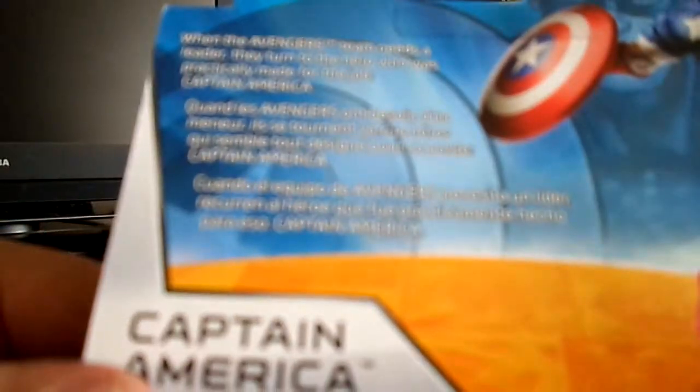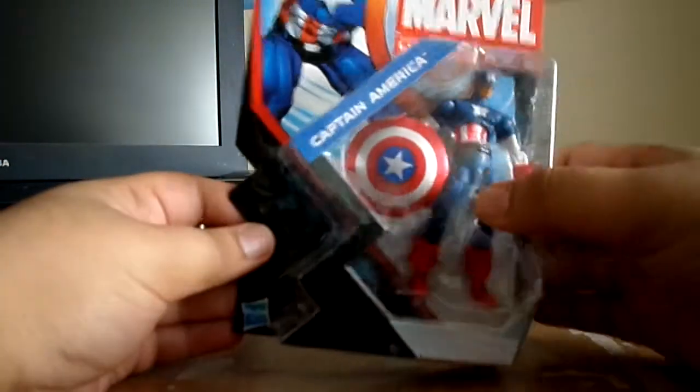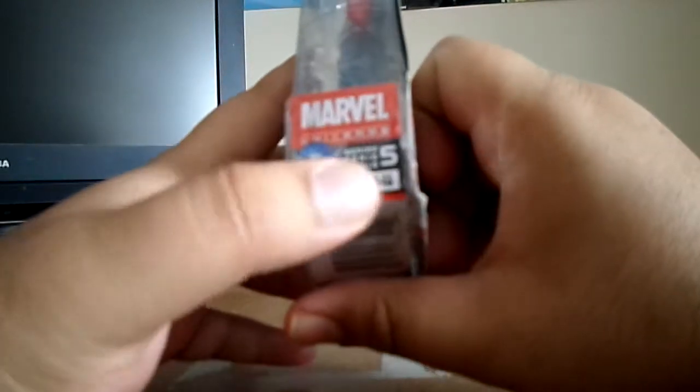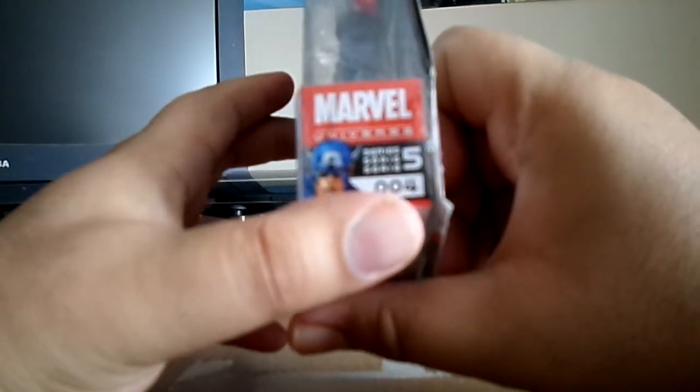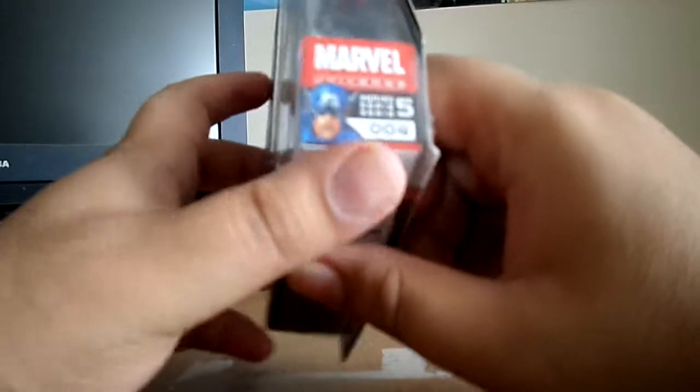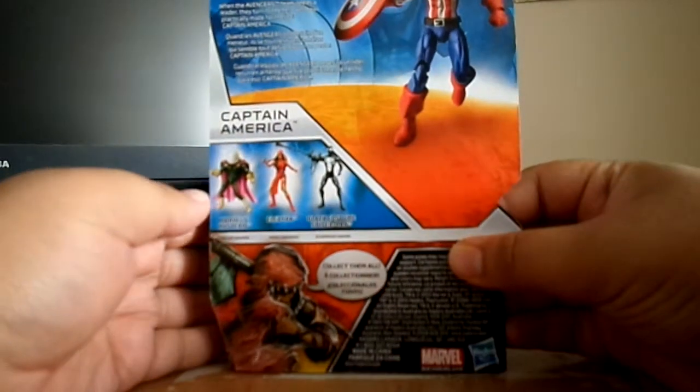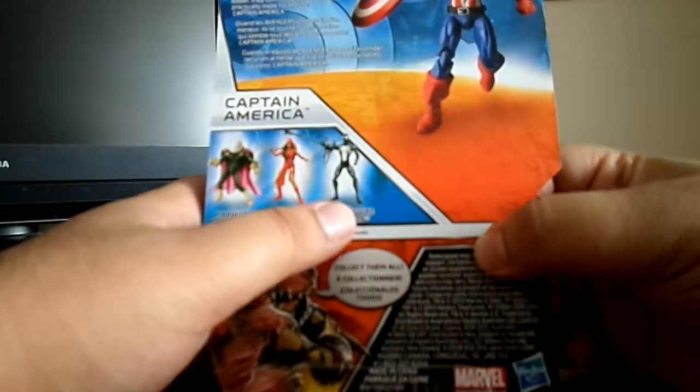I don't know what's going on with this camera. I'm not going to bother reading the bio info anyway. But yeah, nice packaging — it says Series 5 on it but it's actually a wave, and he's number four in the wave, which is really cool.